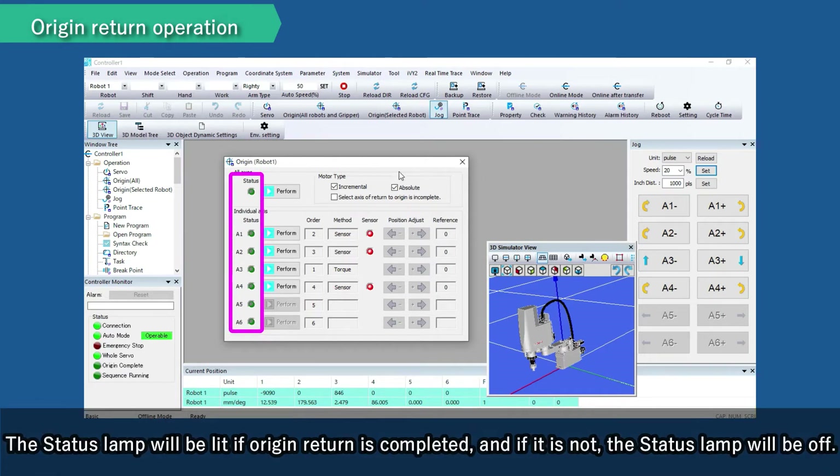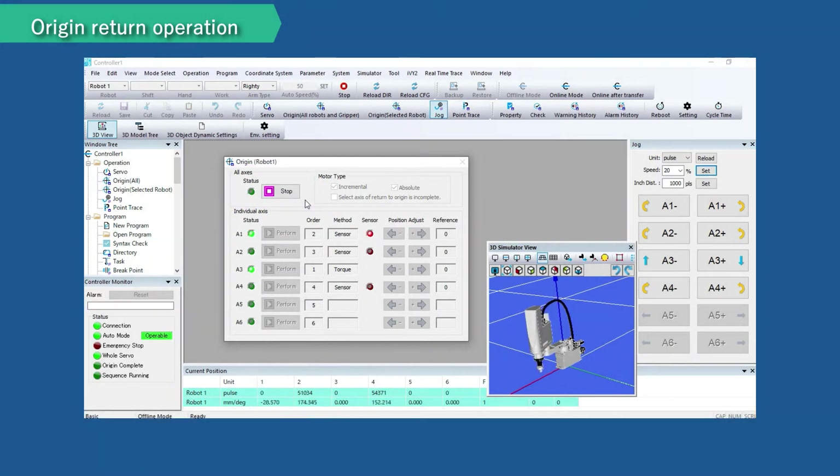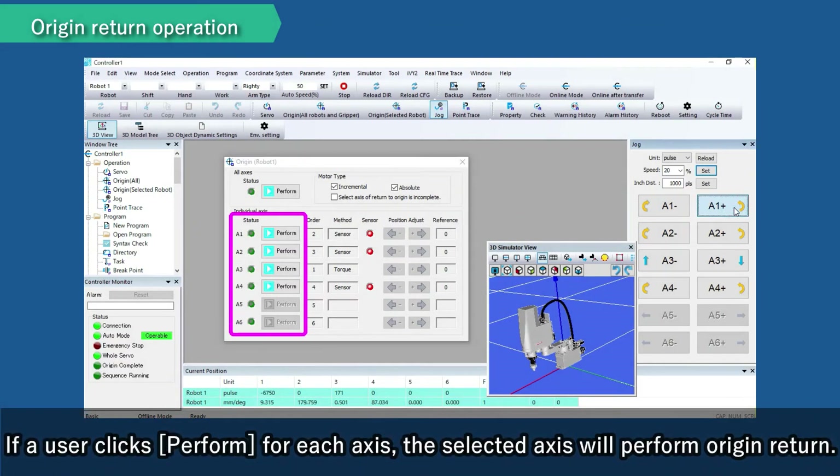The status lamp will be lit if origin return is completed, and if it is not, the status lamp will be off. If a user clicks Perform for all axes, all the selected robots will perform origin return. If a user clicks Perform for each axis, the selected axis will perform origin return.